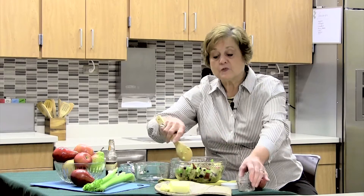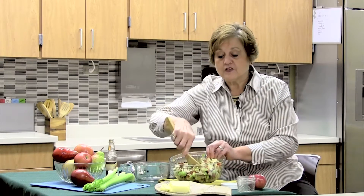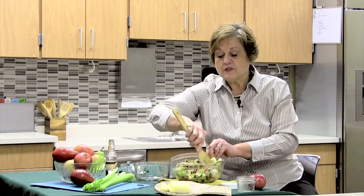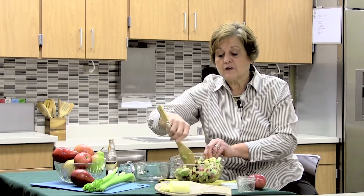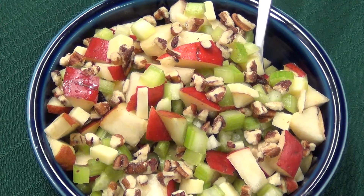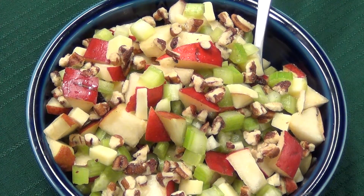What's great about this recipe is there's a little preparation, it's high in fruits and vegetables, has a little bit of protein, and it keeps in the refrigerator for three to four days. I encourage you to make some pear celery salad and enjoy.